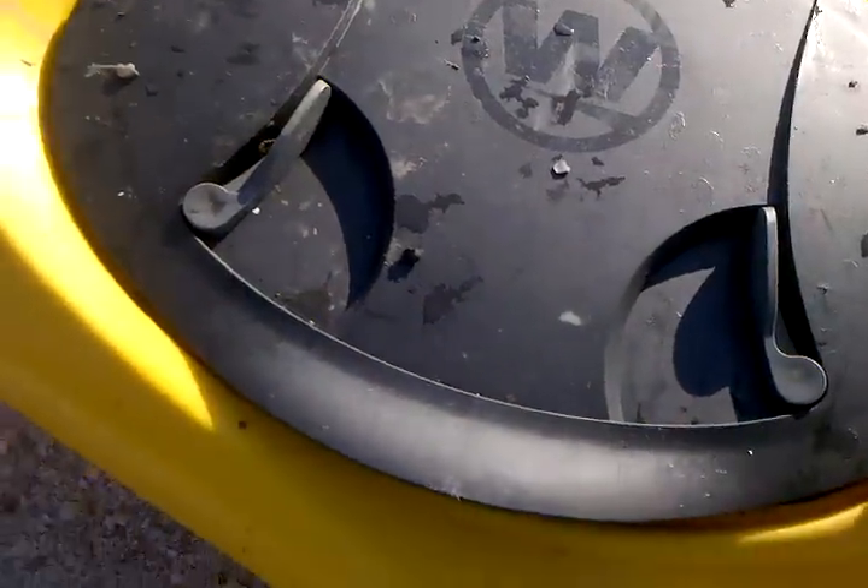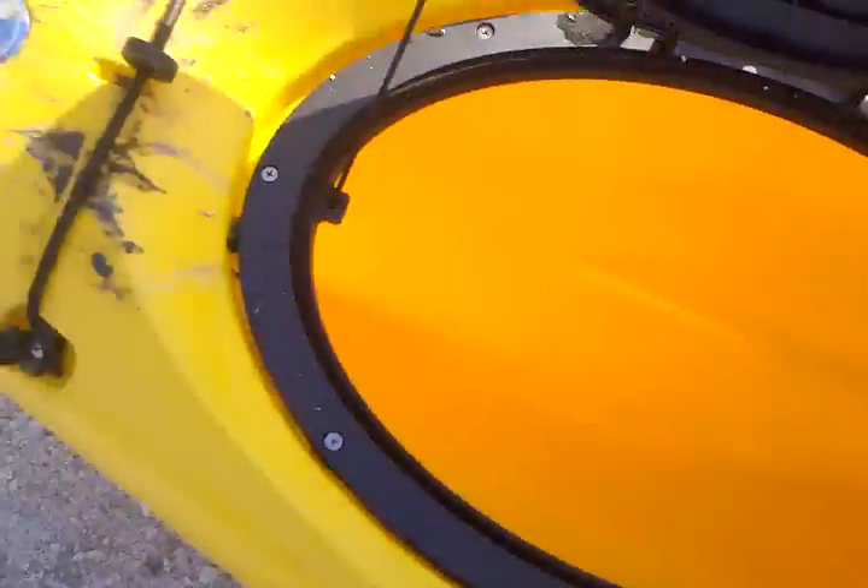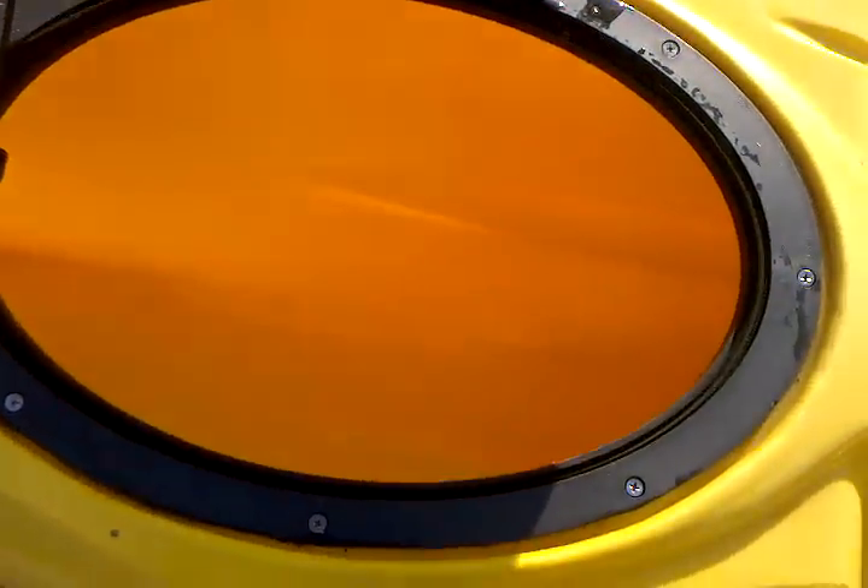The two handles come up. And as you can see, it's just a dry well. Everything down through the middle is open and it will hold stuff.